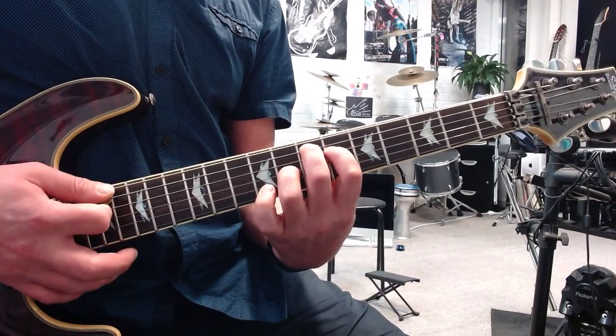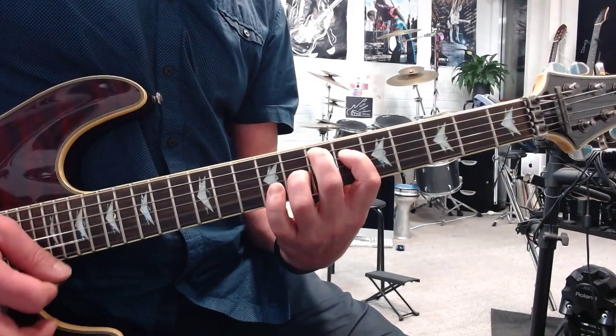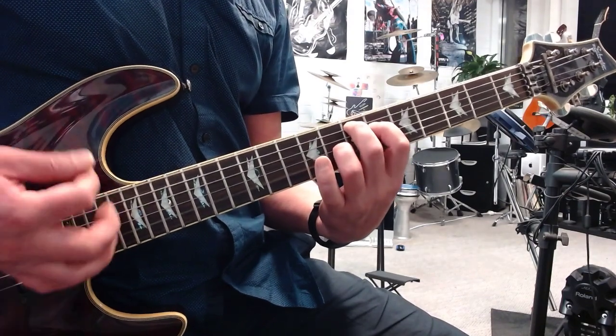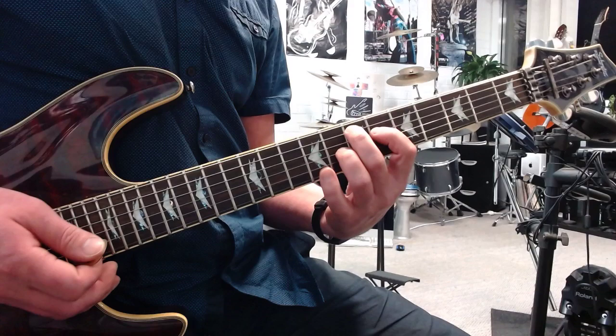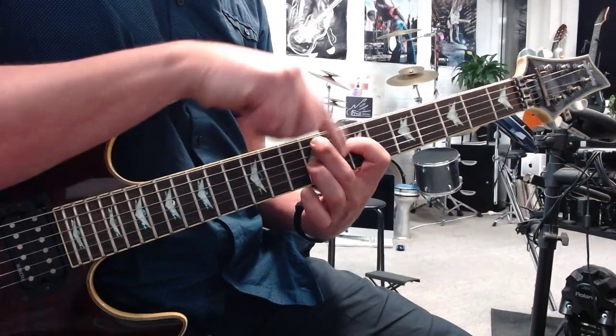The cool thing about E major is that you can strum all the strings for all the chords — it'll sound good. Then you slide up the same 3 fingers to 9, 9 and 7. So you've got this triangle shape.